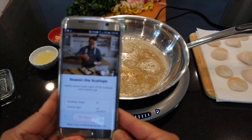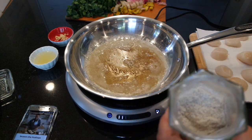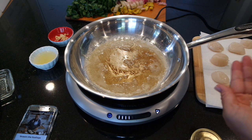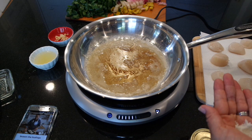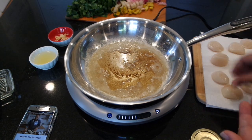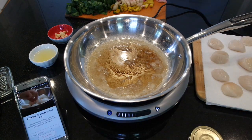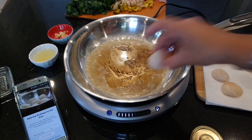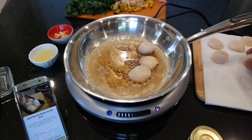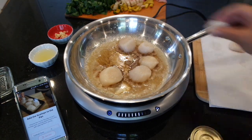Next step is to season the scallops. I'm actually going to use Florida salt — this is what I have and what I like using. Kosher salt feels a little chunkier for my taste, so this is a lot nicer. We already brined them too, so if you don't like a lot of salt, I'd recommend maybe skipping this step or skipping the brine. Next step: add the scallops to the pan. The butter's a little brown, but that's fine.